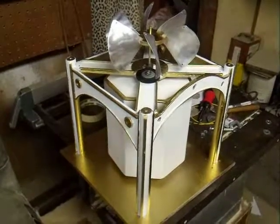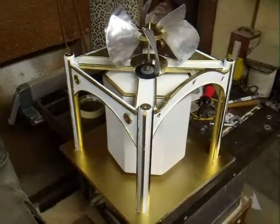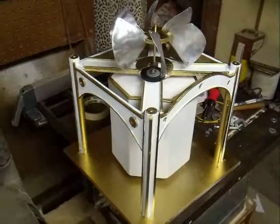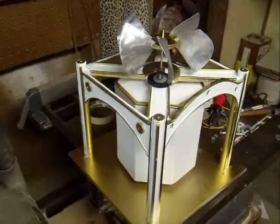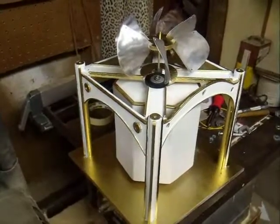There it is, the finished scale model. I've been up all night, so I'm not going to put myself on the camera right now, but I just wanted to show you how this thing works now that I took it apart again, put it back together — everything's running pretty smoothly.